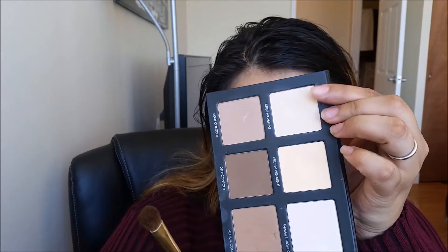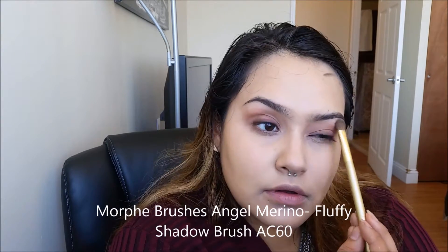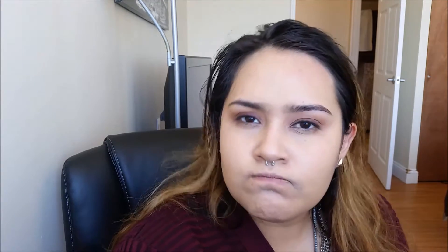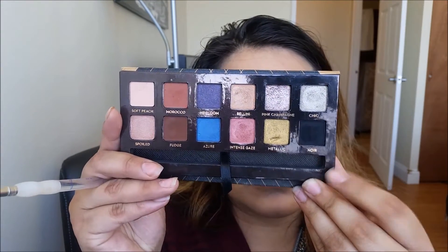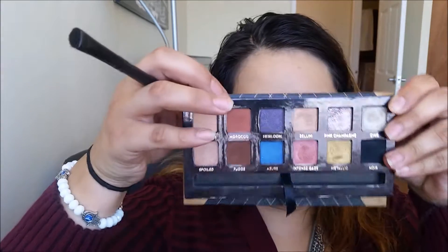Using the Beige Highlight, we're going to highlight our brow bone. Now dipping back into Noir with the angled liner brush, we're going to place that right along our lower lash line — about three-fourths of the way in. Then with a clean smudger brush, we're going to dip into Morocco and smoke out the lower lash line.